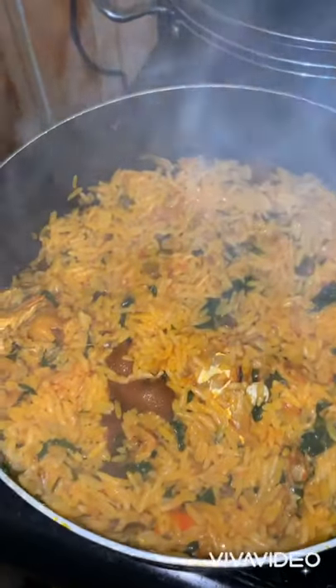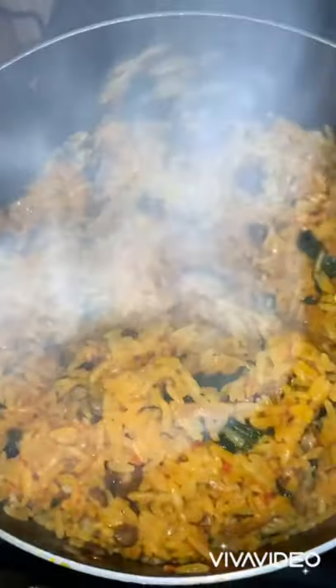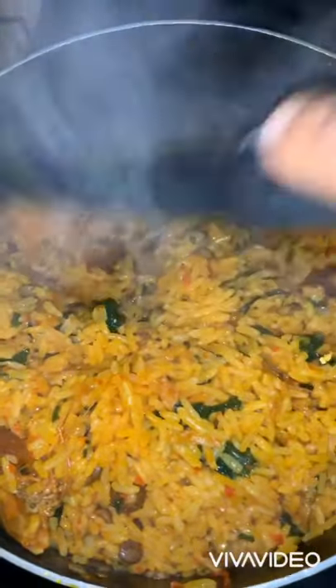Cover for an additional five minutes on very low heat. After five minutes, look at this beauty — oh my god! Please bring your plates; this is looking so beautiful. I need a very cold juice too!